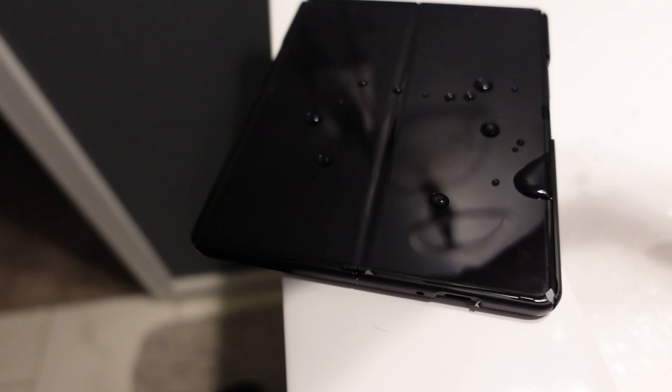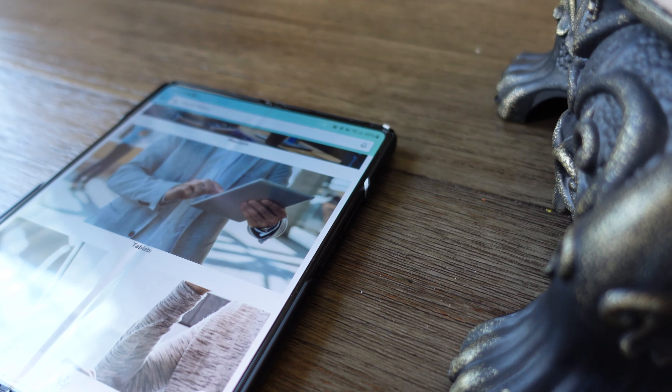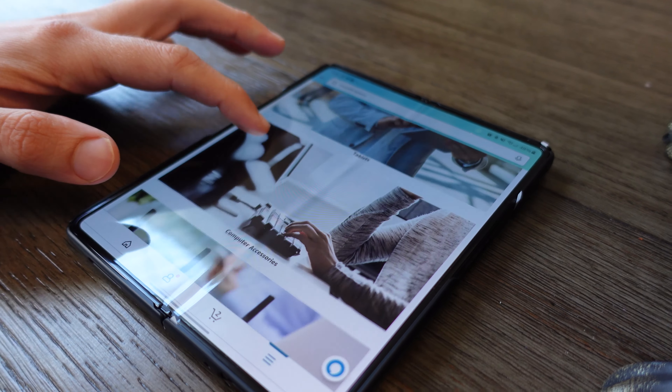Gorilla Glass Victus is being used on the front panel. Of course it's a different kind of glass on the inside — it's a flexible, very thin glass, so it's not Victus glass on the inside. Durability is still significantly lower than a normal phone or the outside screen. But from my two weeks of use, it is vastly better than the second generation, and the film on the inside is way less prone to smudges or eventual bubbling that happened on generation 2.